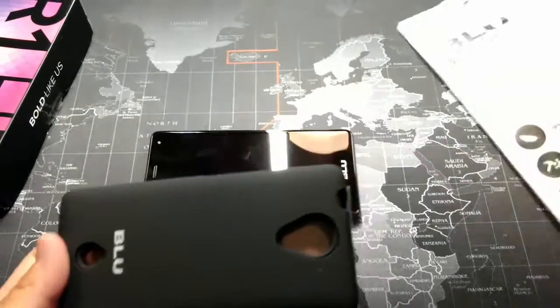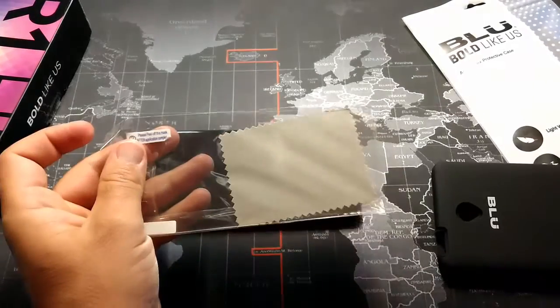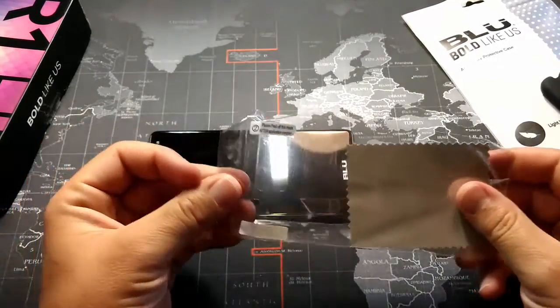We'll go ahead and speed this installation up — we'll see you in just a second.